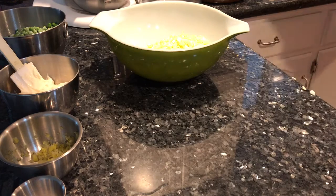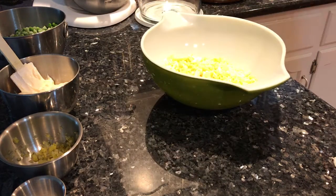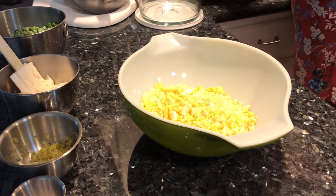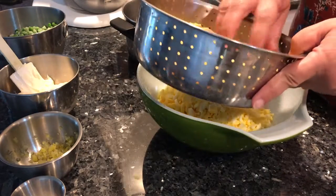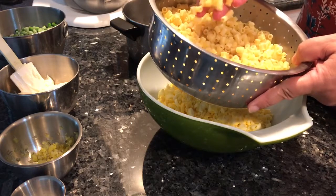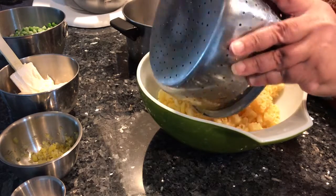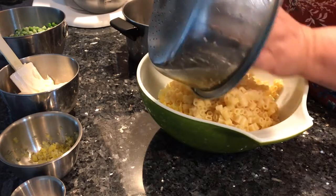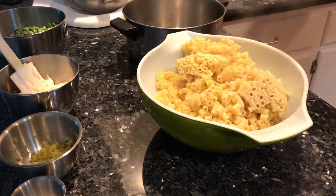We're working with warm macaroni — you always want to use warm macaroni because that's going to help your ingredients adhere nicely. We're using ditalini pasta for this recipe. You can see the steam coming off of it — it's still warm.